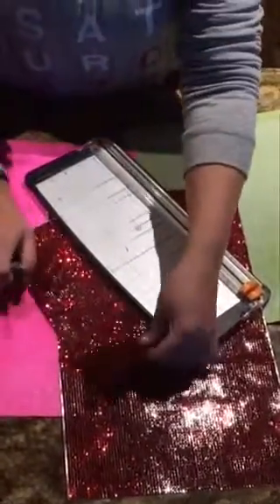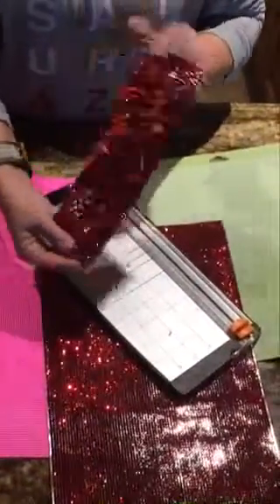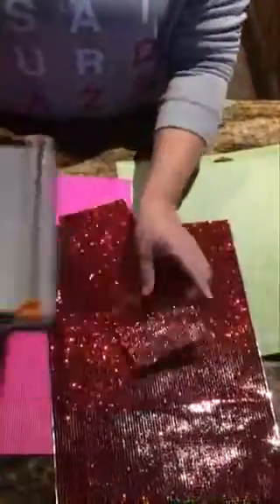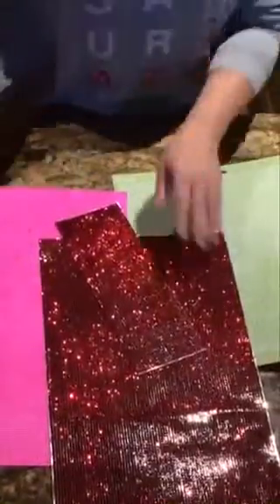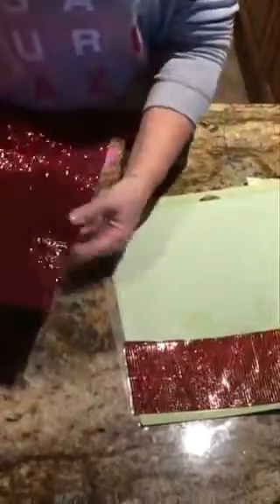What I did is I used my cutter and I cut a four inch strip of the red bling, and I'm just going to set my cutter aside. Some things that I love about this bling is you can use scissors, you can use any die cutting machine that you have.